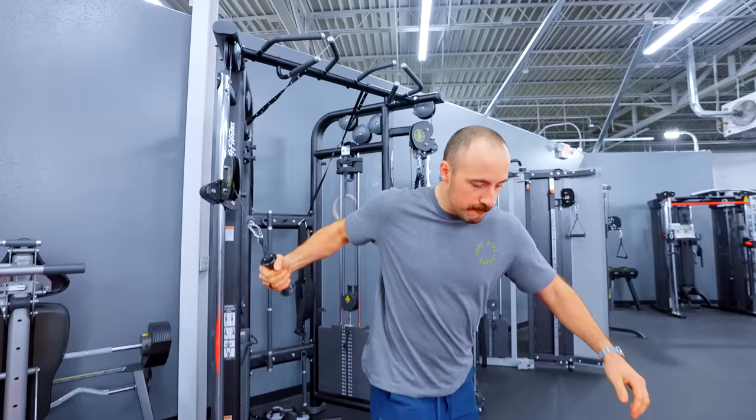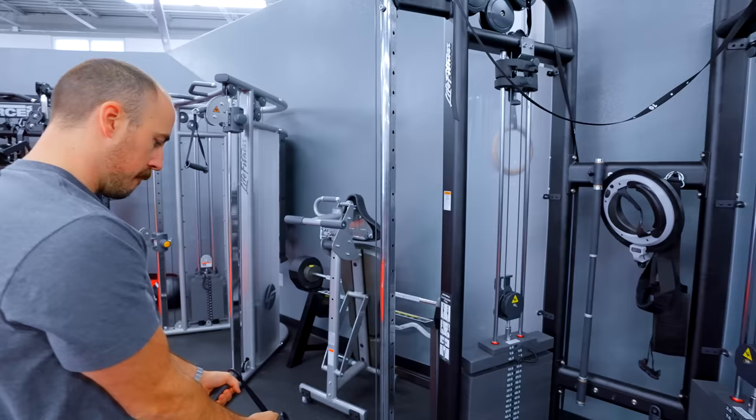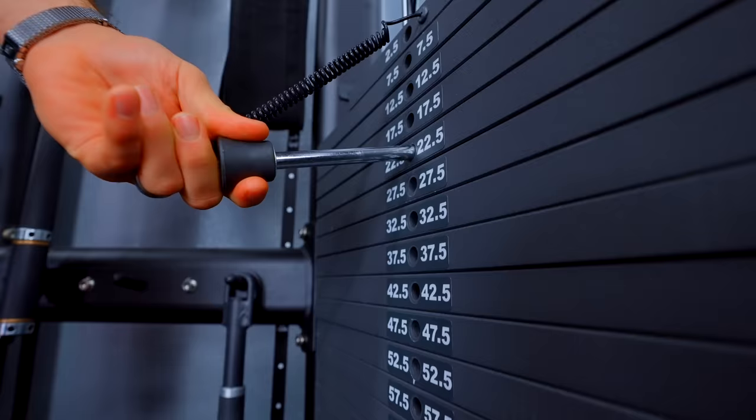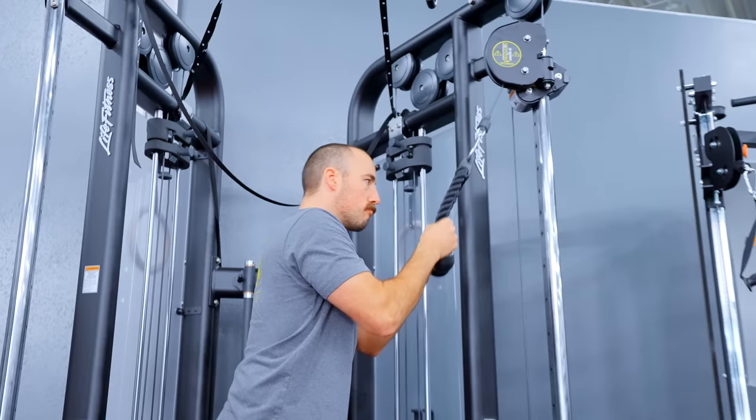To start, the Life Fitness Signature Series is one of the most expensive and one of the best — at nearly $10,000 shipped to your door. It has some of the heaviest stacks with a four-to-one cable ratio, which means it can pull really far. The problem is it's a lot of money and takes up a lot of space. I wouldn't recommend it for most home gym owners because it's so big, but I think they're great machines.